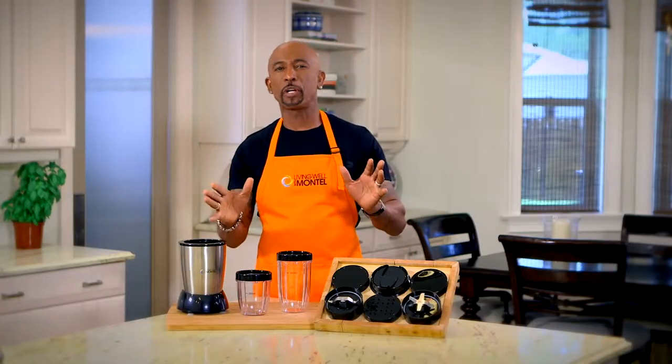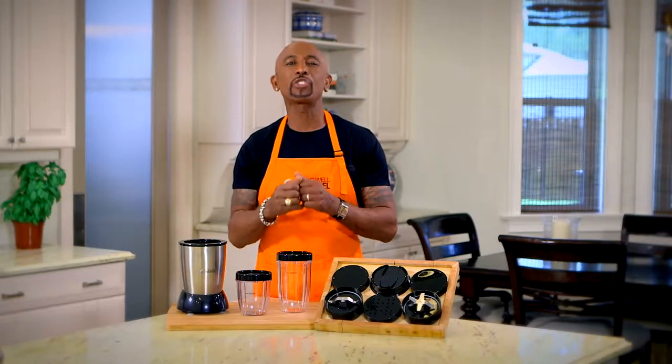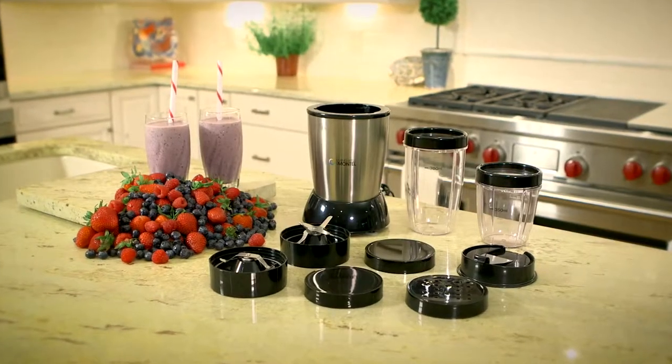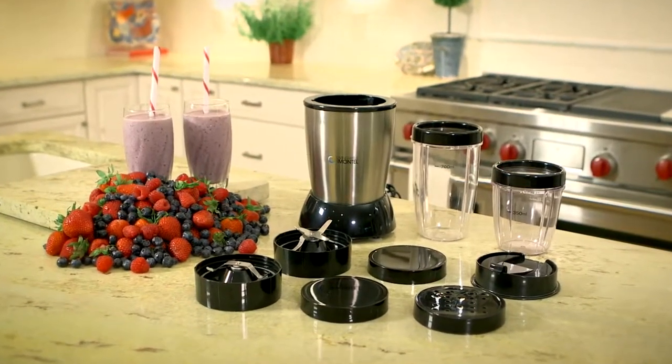Hi, I'm Anton Williams. For years I've been sharing my secrets to how to make healthy living simple and easy. And it all starts right here in the kitchen. Introducing my brand new Living Well 1000 Watt Personal Blender.